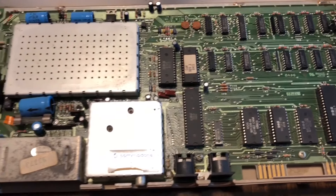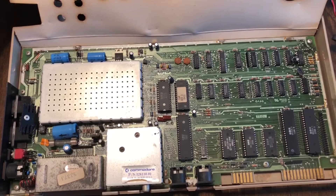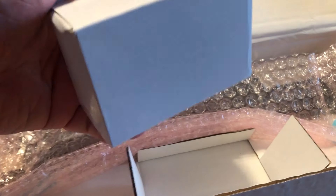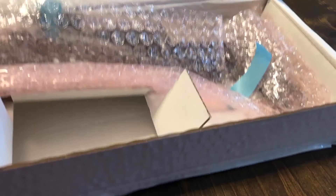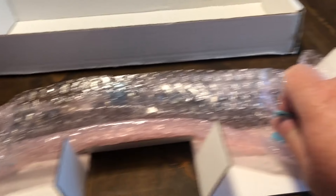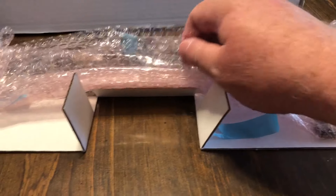But first we're going to do an unboxing so you can see what the Ultimate 64 Elite looks like. The first thing we have here is the AC power adapter — way different than the adapter that came with the original Commodore 64. And then here we have the Ultimate 64 Elite system board wrapped up in some bubble wrap.